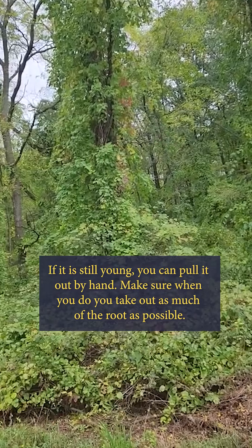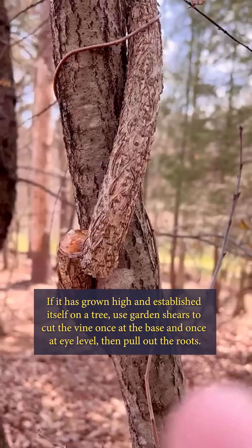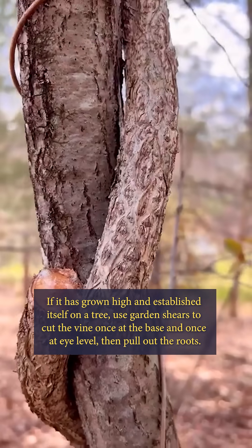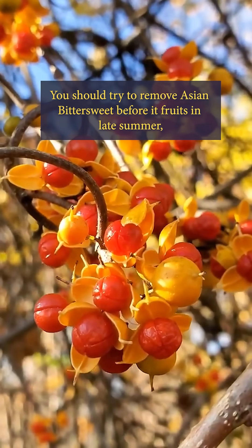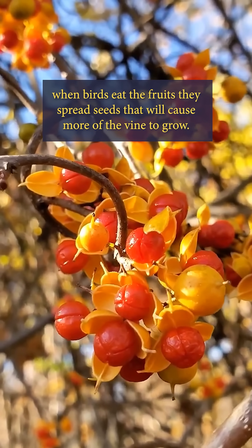If it is still young, you can pull it out by hand. Make sure when you do, you take out as much of the root as possible. If it has grown high and established itself on a tree, use garden shears to cut the vine once at the base and once at eye level, then pull out the roots. Don't worry about getting the rest out of the tree — it'll soon die on its own after being cut. You should try to remove Asian bittersweet before it fruits in late summer, as when birds eat the fruit, they spread seeds that'll cause more of the vine to grow.